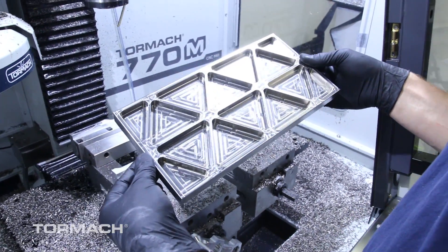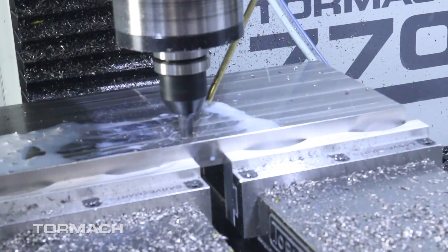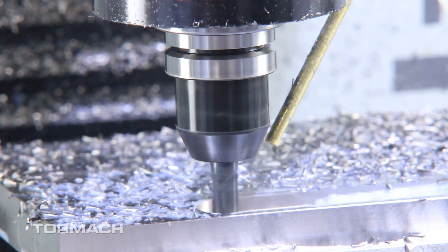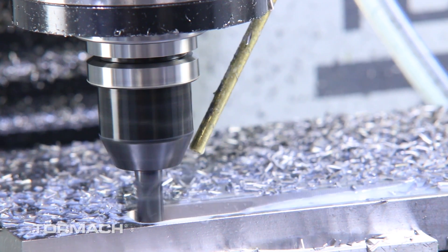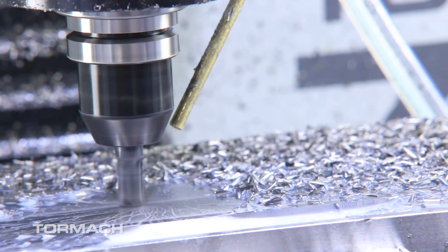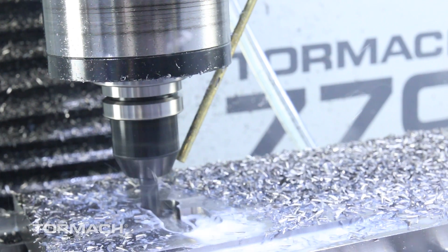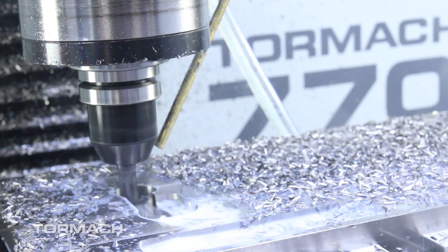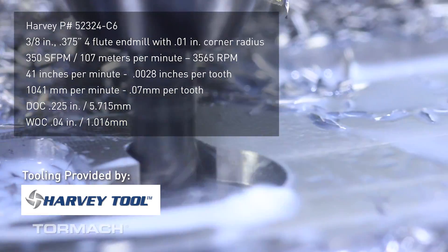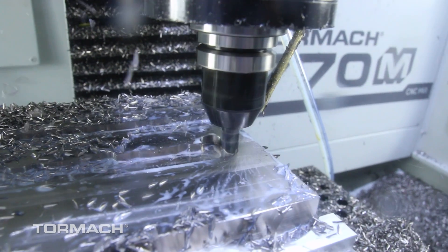With Op 1 all wrapped up, we flipped the part and roughed out the logo. We used a handful of different tools, starting with the 3/8 inch and working down to a 50-thousandths diameter end mill. The pocket on this side is 225 thousandths deep and we took everything at full depth of cut. We ran the 3/8 inch at the same speeds and feeds, but changed the ramp angle to 1.5 degrees to help with chip management and keep the tools from loading up when ramping into the part.